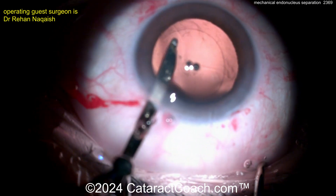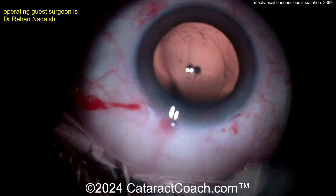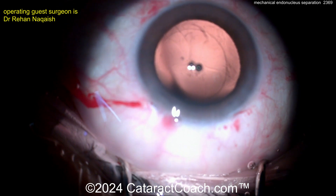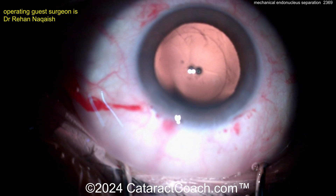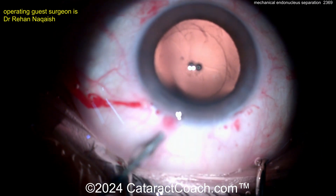Now in a case like this, where you had a funny-looking posterior capsule, I would not try to polish the bag too much. But now the capsule looks fine. So what's the better part of judgment here? Put some viscoelastic in, fill the bag, get that IOL in the bag, and call this a day.